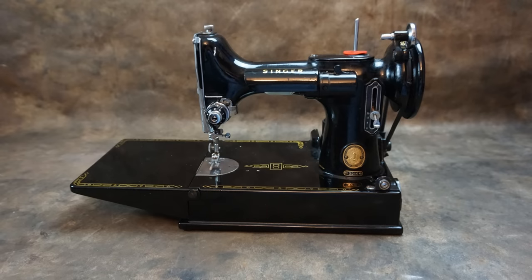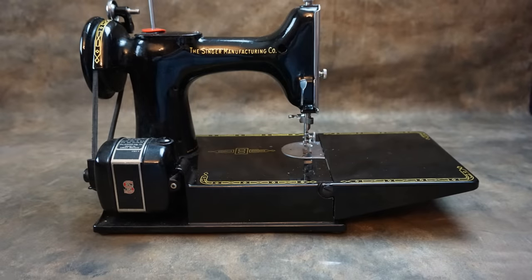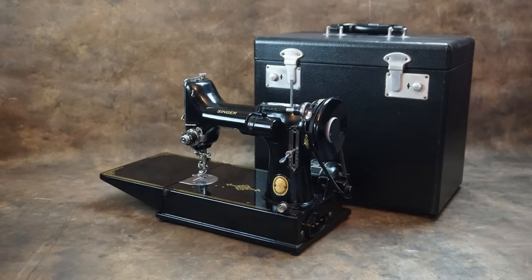The Singer Featherweight was launched in 1933, and production ended more than 30 years later, in the late 1960s. These tiny machines have become very collectible in recent years. Their small size, light aluminium construction, superb stitch, and convenient carry case have made them popular with quilters, who find them easy to take along to their quilting groups.